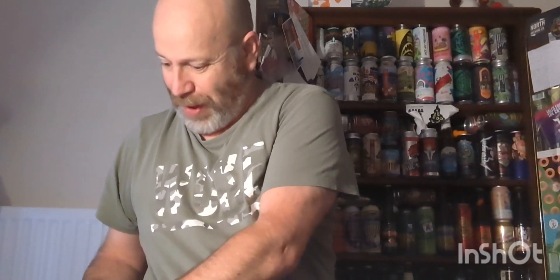Cheers everybody, welcome to an unboxing video. My good mate Matthew Barker - thank you, kind - has sent me a box, hopefully a box of beer. He's been on his travels, Matthew, come back from the Philippines, so I think there might be something rather interesting in this box.